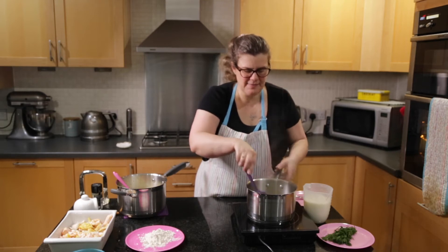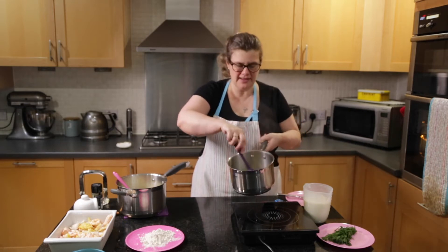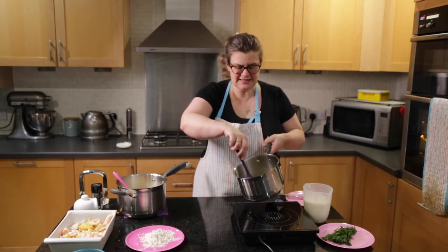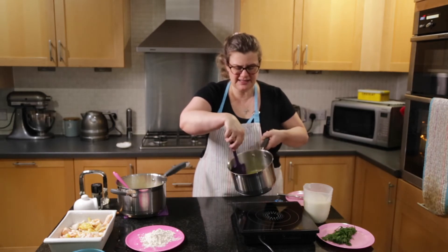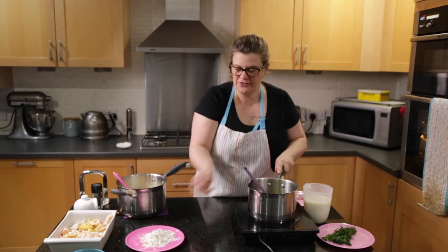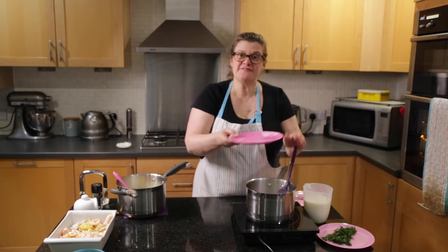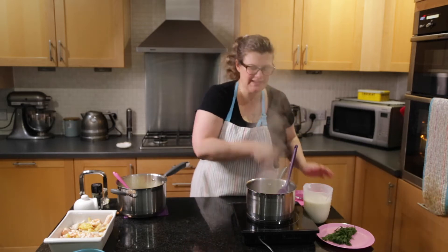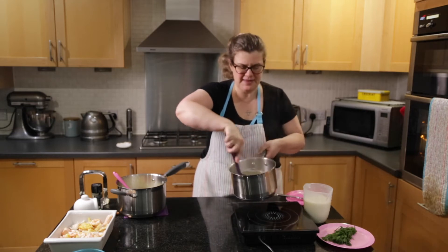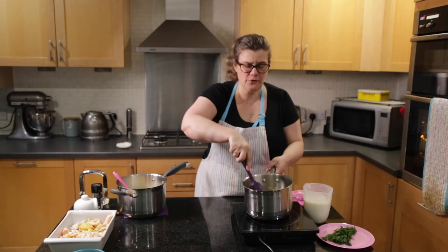I need to get it completely melted. I'm just going to lift it up because it's bubbling away - I don't want it to bubble and colour too much. So just stirring until the last of the butter has melted, then put the pan back on the hob. It's 50 grams of butter and 50 grams of plain flour, and I'm going to beat that well so it comes together and forms a paste.